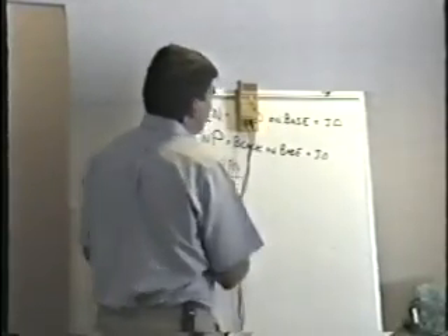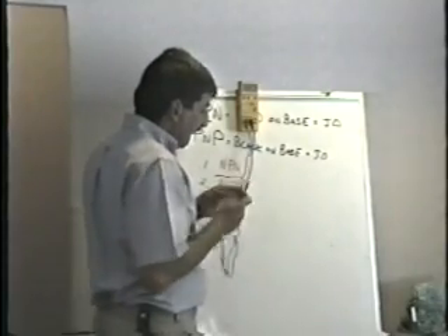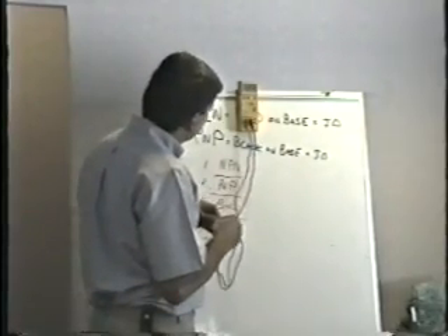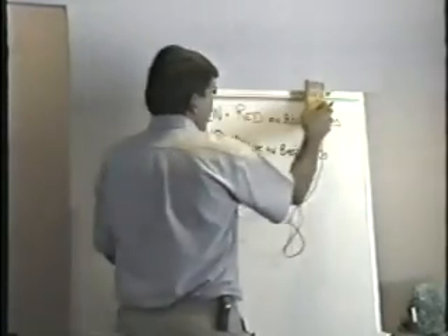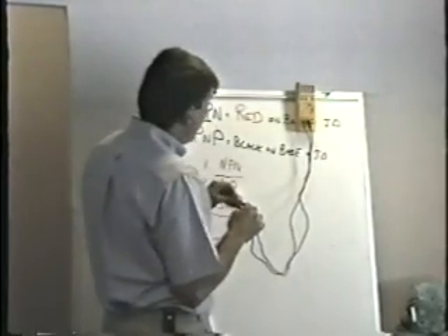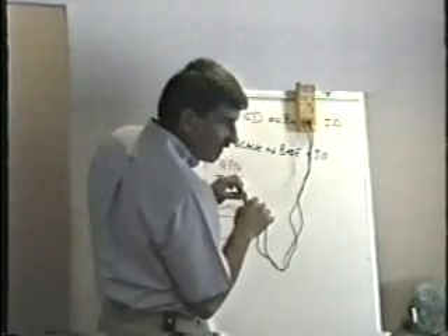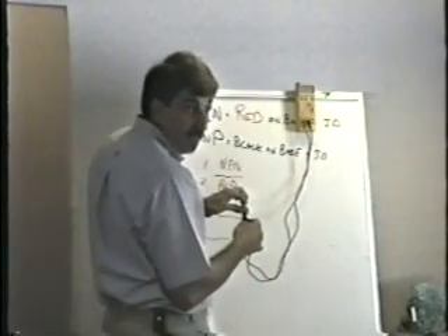I have no idea about this transistor at this point — and that's true, I really don't. I'm going to put the red lead on the base and the black on the emitter. I've got a junction drop. This looks like a good NPN transistor right now because I've got the red on the base and that's when I get the junction drop. Leaving the red on the base, black on the collector — I get a junction drop. So far, it looks like a good NPN.